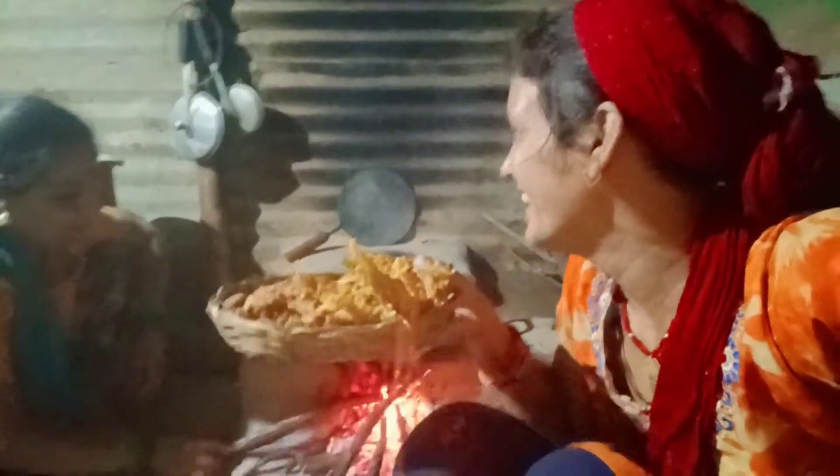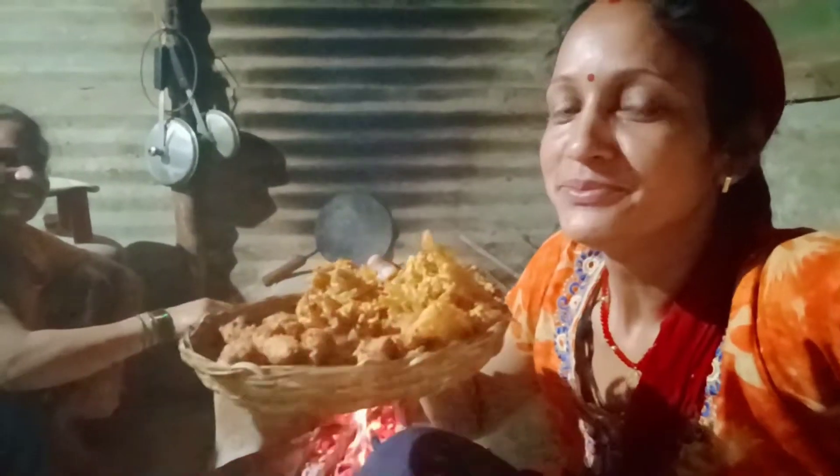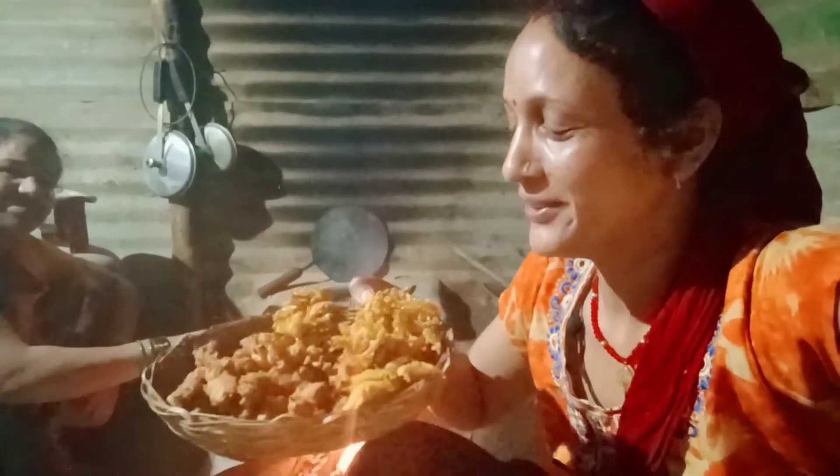How did you taste this? Please comment below. Please tell us how you are feeling and whether to eat it or not. Especially for my YouTube friends, we will make the food that you like. Thank you.